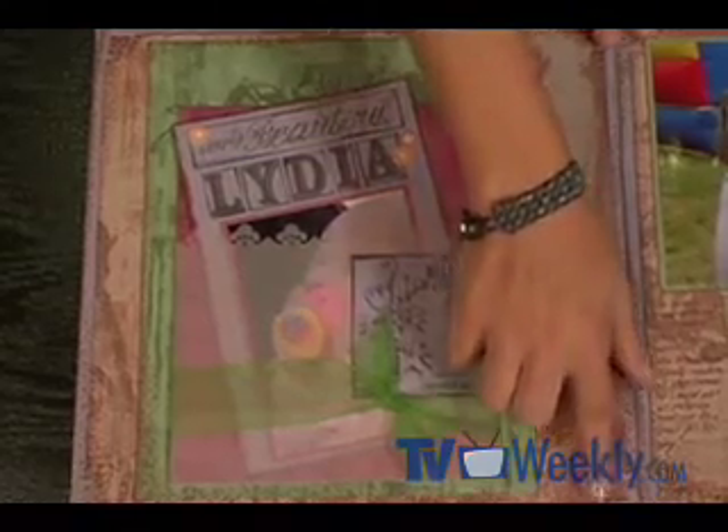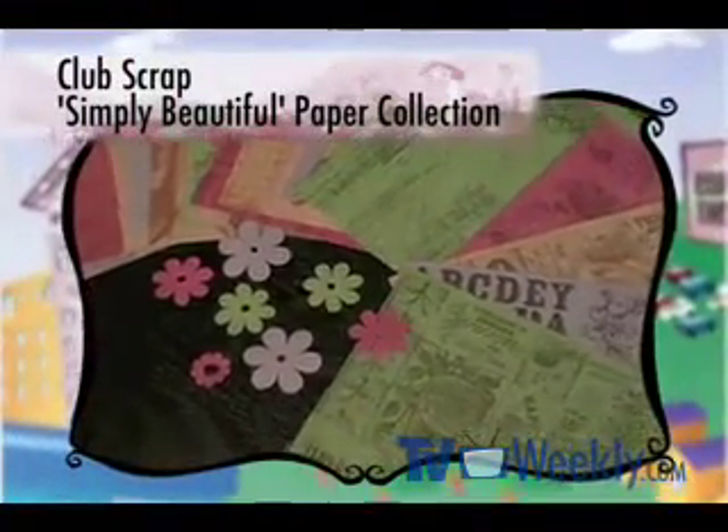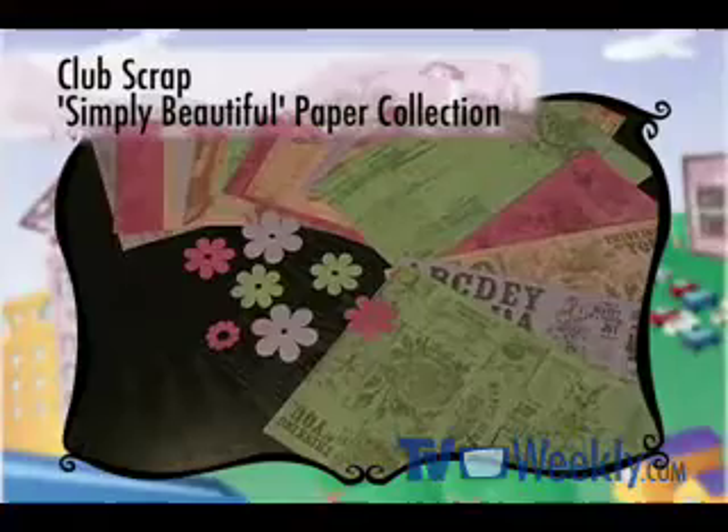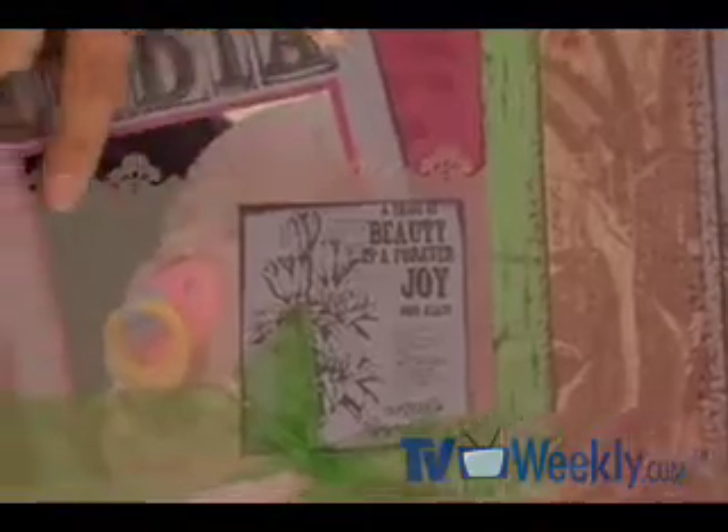Let's start by taking a look at our finished page so you can see where we're headed with our punched details. Right here on the corner, I've got this gorgeous fleur-de-lis punch, and it's punched into Club Scrap's Simply Beautiful paper collection. I just love the look of this paper with that detail punch. And over here, I've got this incredibly gorgeous pocket page made with a border using that same corner punch. Let me show you how these two elements on the page were made.